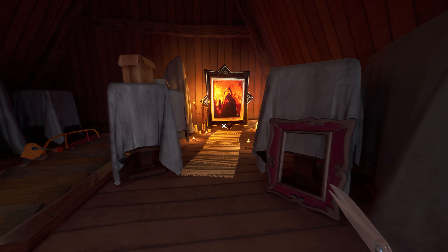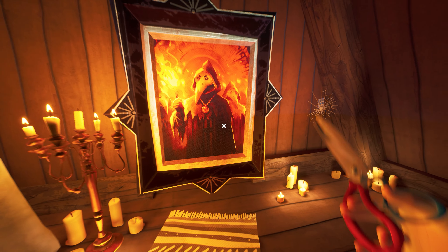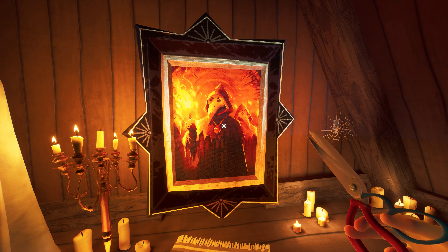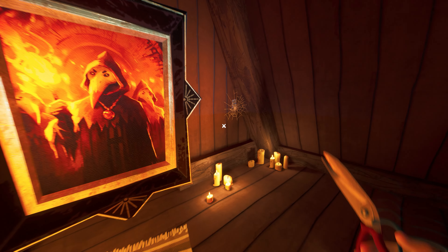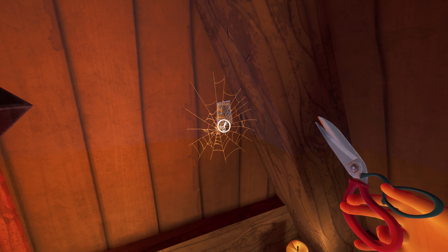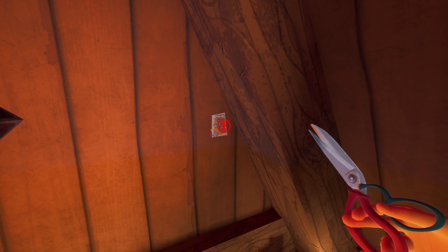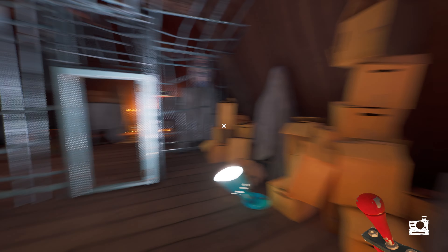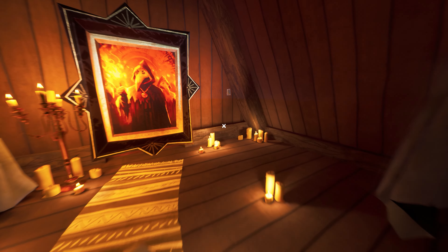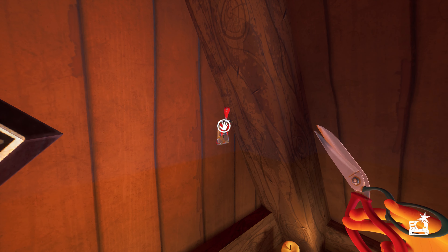Next we have to find the golden number, and that is right over here. We have to set the number three from the front side. Right now we have the number eight from the front side, so: nine, zero, one, two, three. Here we are — we successfully unlocked the door lock!